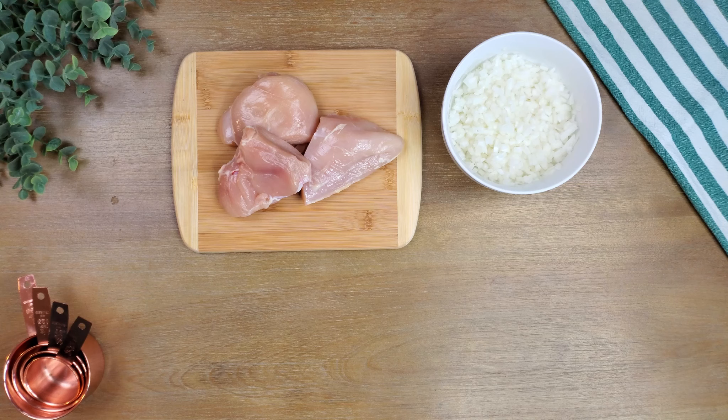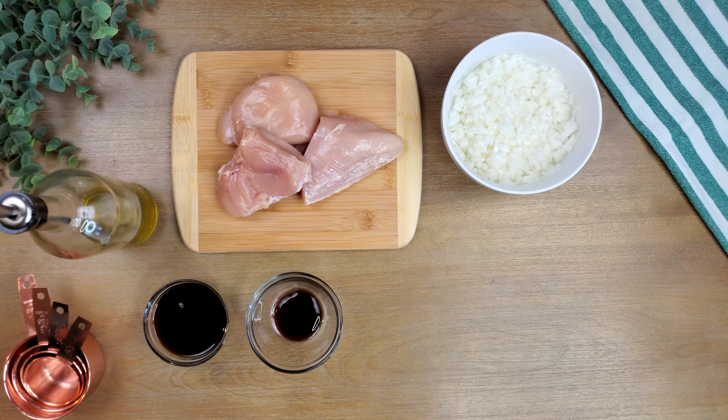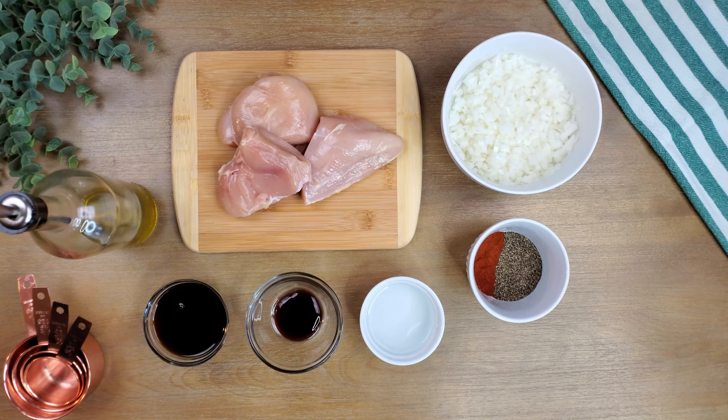Here's what you'll need: one pound or half a kilogram of chicken breasts with no skin, two medium chopped onions, one teaspoon olive oil, two tablespoons low-sodium soy sauce, one tablespoon of honey or oyster sauce (optional), a quarter cup of white vinegar, one teaspoon paprika, two tablespoons ground black pepper, two cloves fresh minced or chopped garlic, and one to two bay leaves.